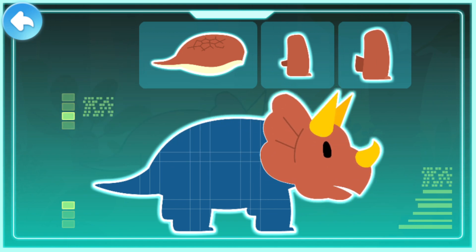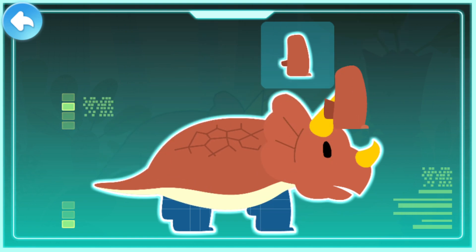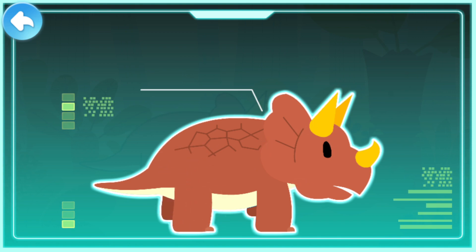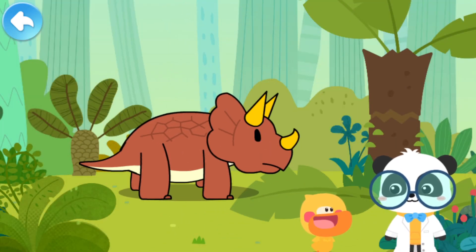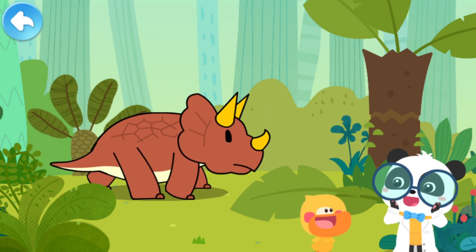Three horns on its head. Strong armor on its body. Strong forelimbs. Let's check out what this is! Strong hind legs. Triceratops! Triceratops existed during the Cretaceous period. It is a large, herbivorous dinosaur. That's why it's called Triceratops! You are right, Quacky! Impressive!